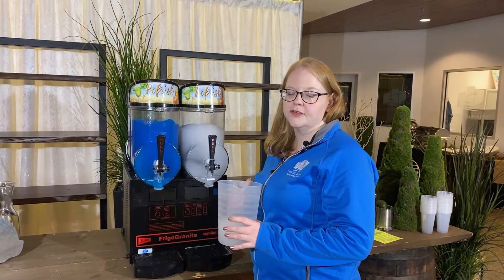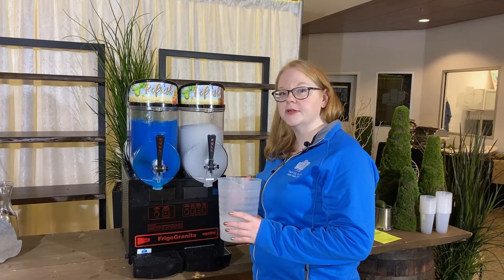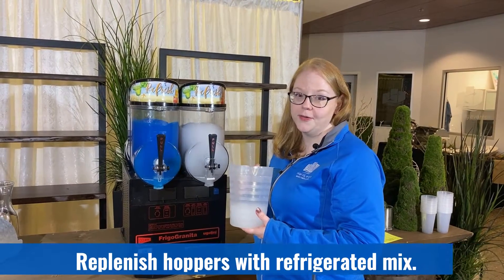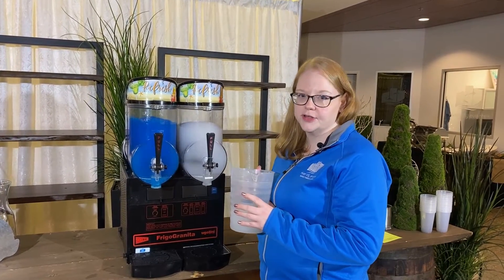To ensure that you can serve as much product as soon as possible, as you dispense the product make sure you have pre-chilled mix ready to go so that you can add it as you serve.